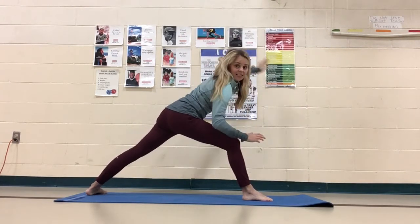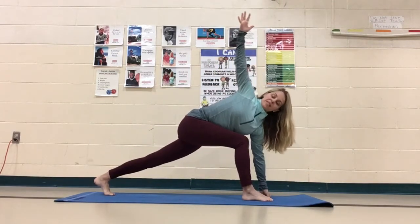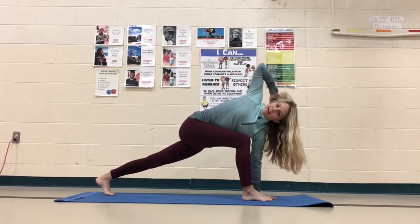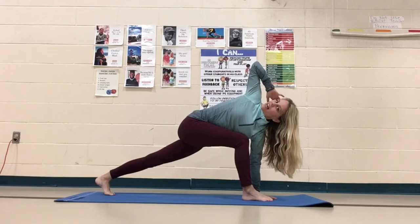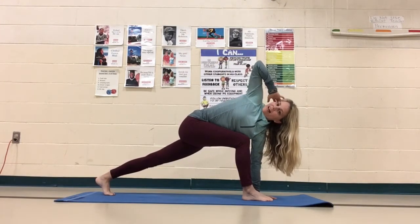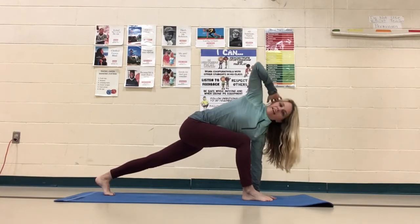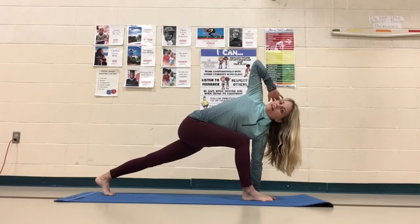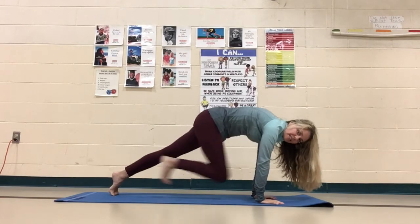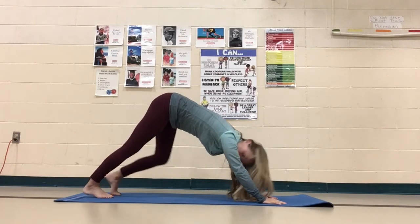Exhale and come back down. Take your right hand, put it on the back of your head, and just rotate again — look back up at the ceiling if you can. Exhale it down. Inhale and up. Exhale it down. Drop that hand, bring that foot back down.